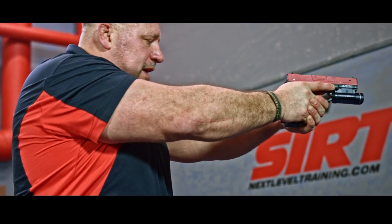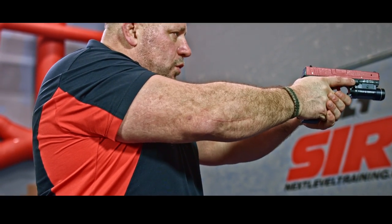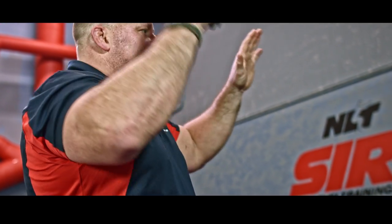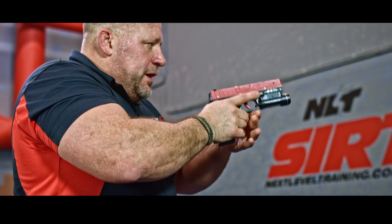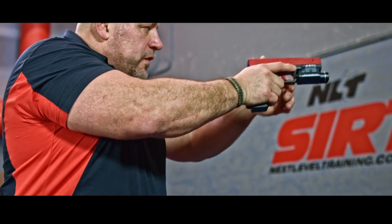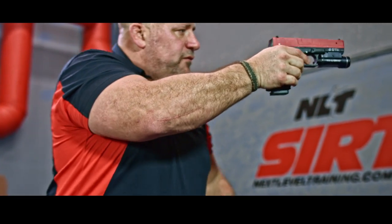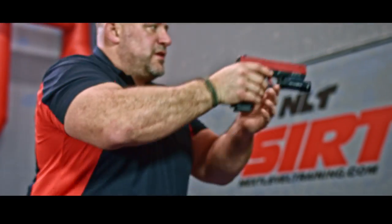With my weapon out — maybe I take some hits to the chest plate, maybe I just trip over — what I don't want to happen is for the weapon to come away from me as I fall. I don't want to laser anything else; I want to keep it on my threat all the way through. As I'm falling, the same principle applies: I start bringing it tight to my body, and the gun stays directly in line like this as I fall.